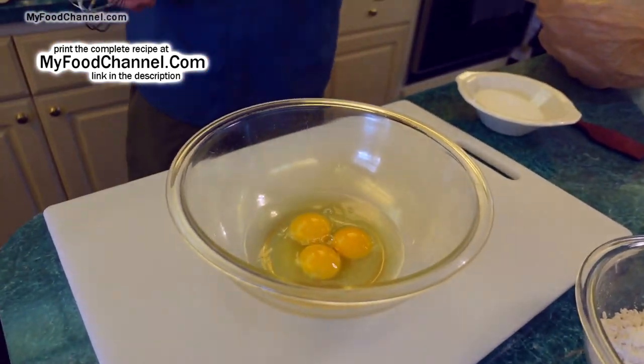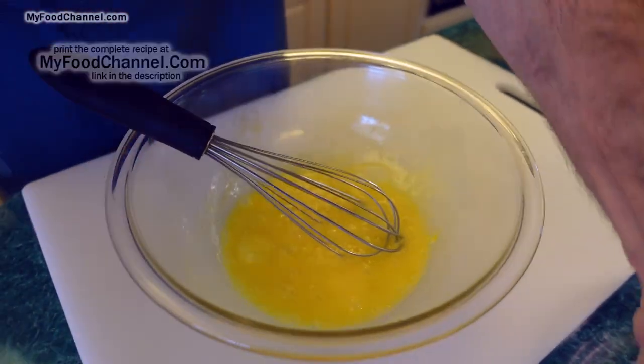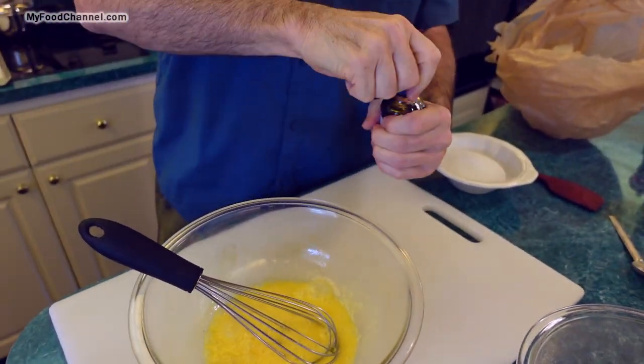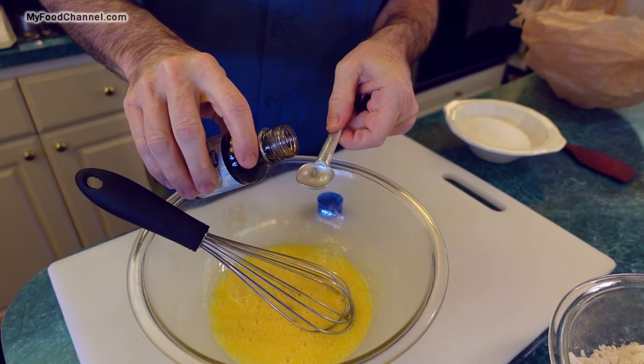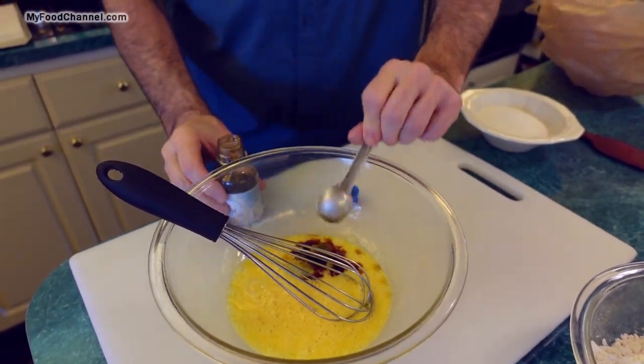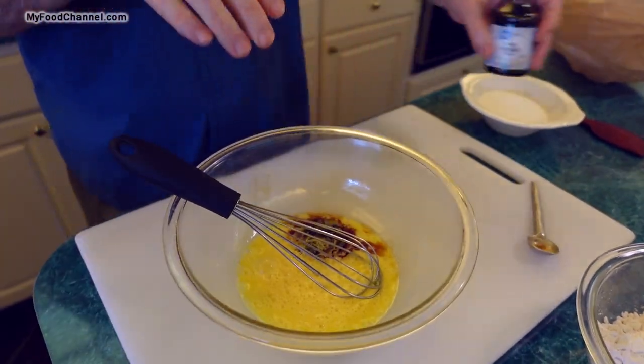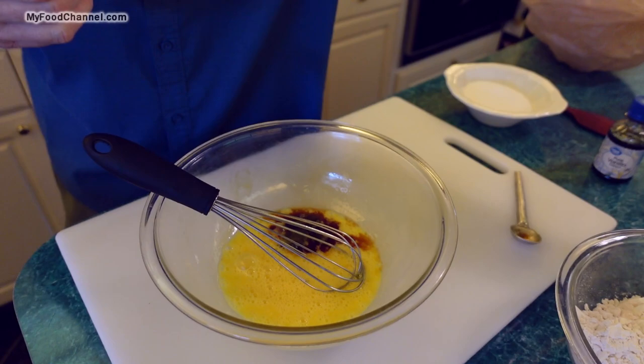We're gonna start off with some eggs — I've got three eggs. This is a very eggy recipe, so we'll give these a super duper whisk. Now we're gonna add in our flavors. I'm gonna throw in a couple of teaspoons of vanilla, maybe a little bit more. You can never have too much vanilla, and if you had some almond extract you could throw that in there too.